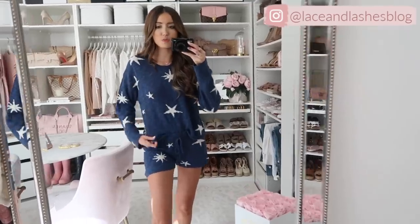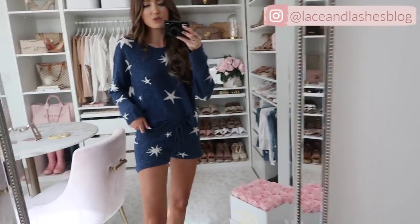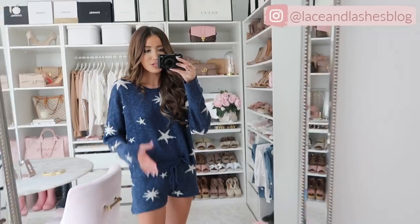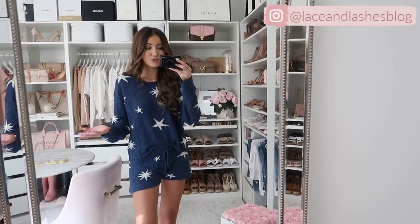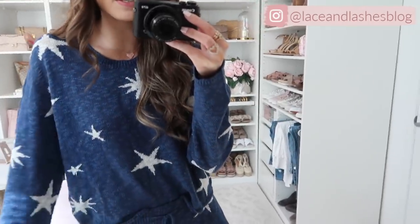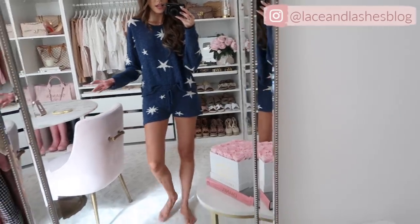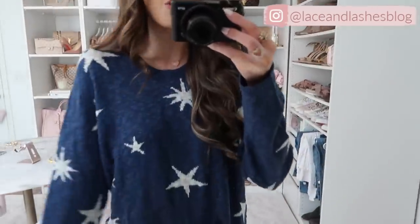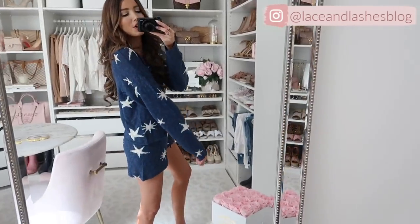I'm so excited about this next set — two pieces bought separately. It's a navy star sweater you could wear with denim shorts, or get the matching knit shorts. It's great for summer loungewear or a cute casual look, and very lightweight but gives a little warmth in air conditioning. It runs true to size — I'm wearing extra small in both pieces. It is just the most adorable thing with the stars — so summery and I love it so much.